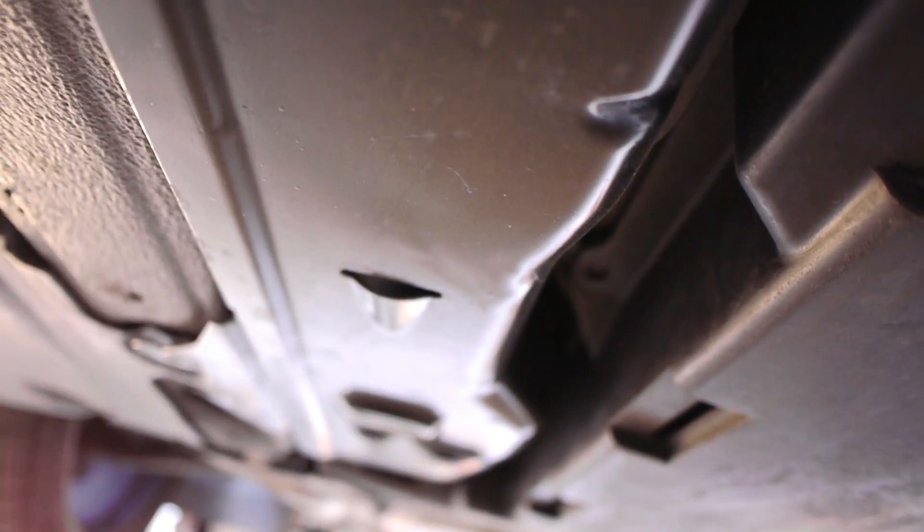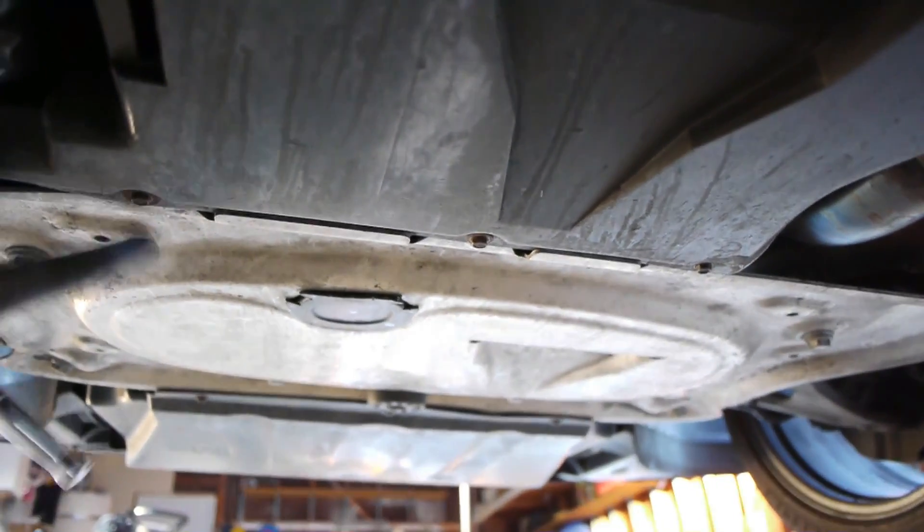This is a metal part that was sitting behind the shield I just took off. This is the plastic part right below the transmission, and I have to remove it because there are two screws holding this metal box onto where the filter is. There's an 8mm bolt here in the back that I need to remove, and then a couple more that attach to the reinforcement plate.